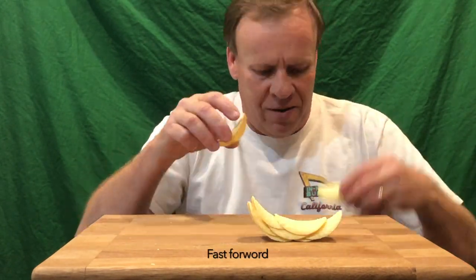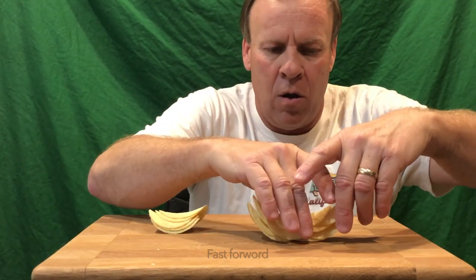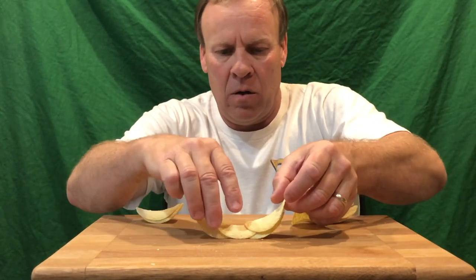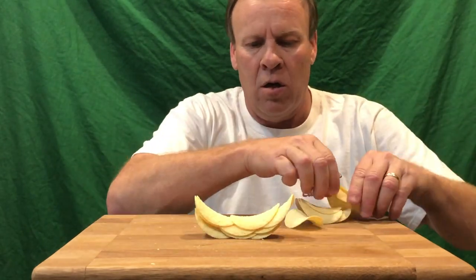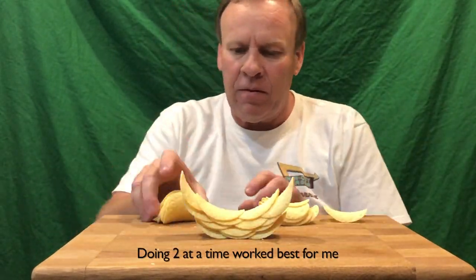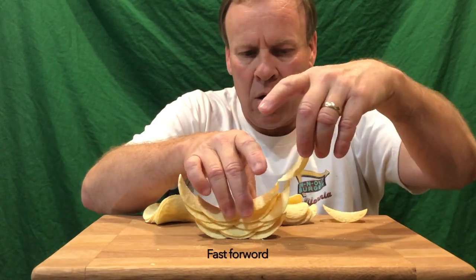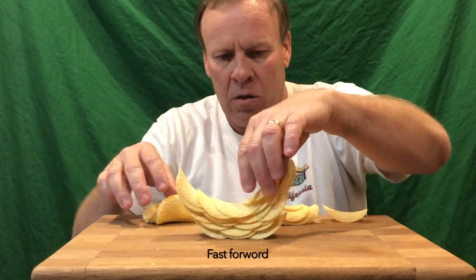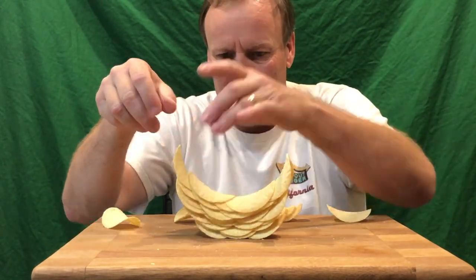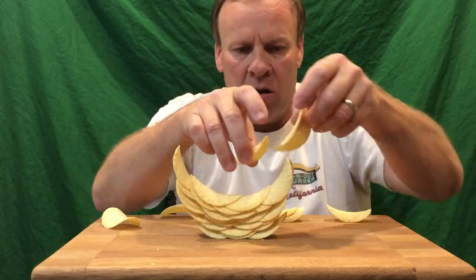This is in fast-forward mode and the hardest part was trying to get that base going. As you can see, I had to restart, and once I got the feel of what the base was like, I started going forward. I started using two at a time, which worked really well — laying one and then placing the other one halfway over it, kind of like the center of mass holding that other one, so it would arc up on the ring to make those walls go up.